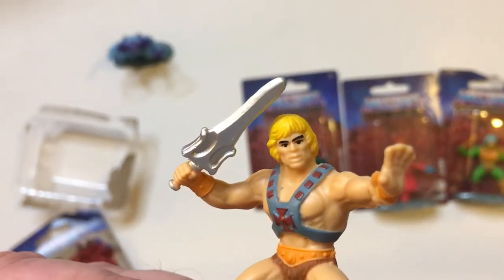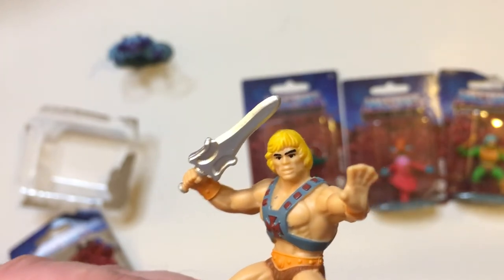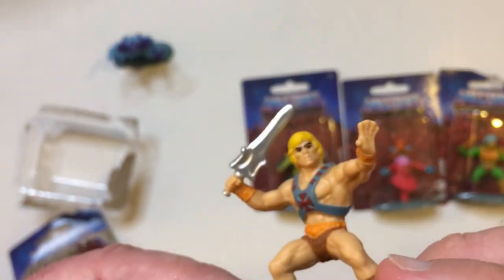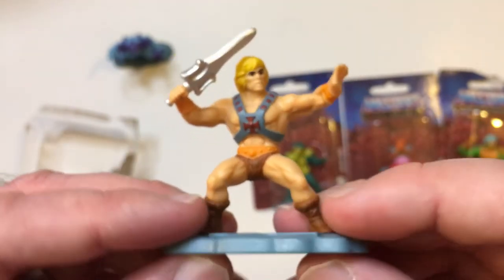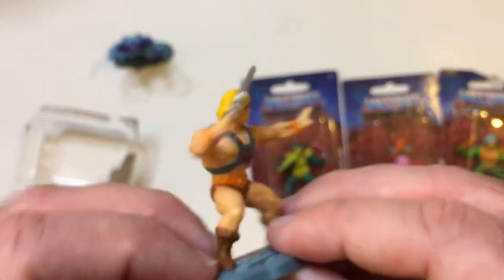Alright, Skeletor. He-Man looks good here — pretty good face sculpt. Kind of looks like Lou Ferrigno with blonde hair. Got the power sword. Some of the 2020s when he came out. Yeah, these are pretty cool. They look good.